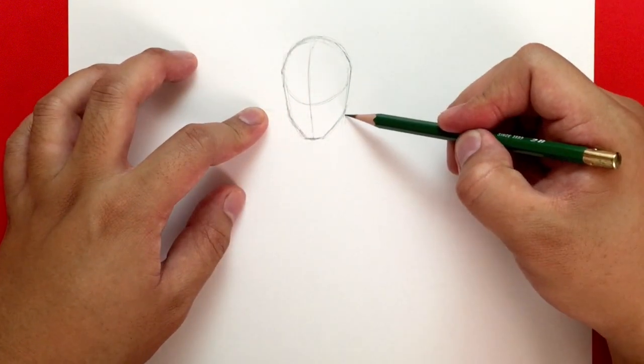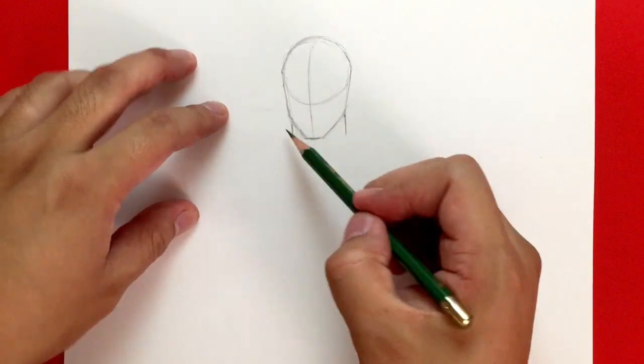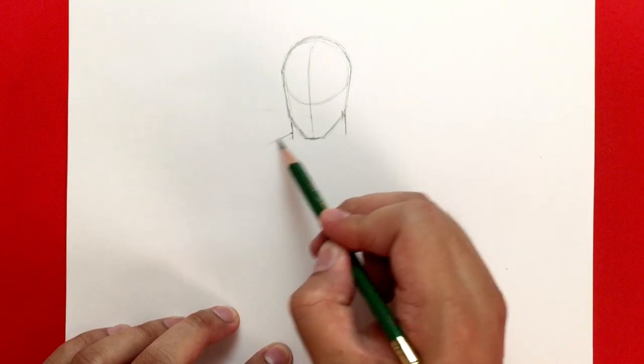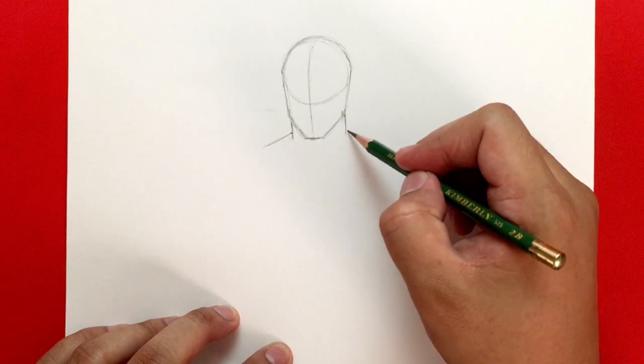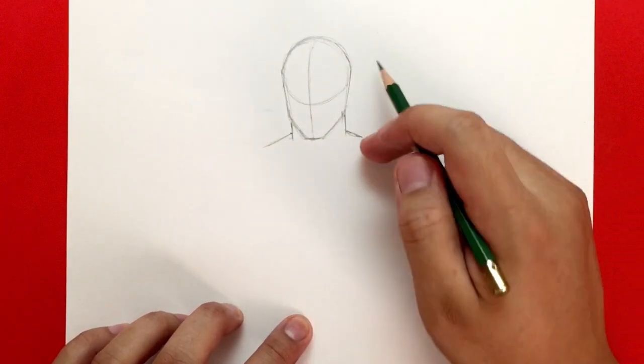From there I'm going to draw the neck going down, and from there I'm going to start drawing the shoulders — they go out like that and out again. I'm going to just draw it this far out on the side right here.